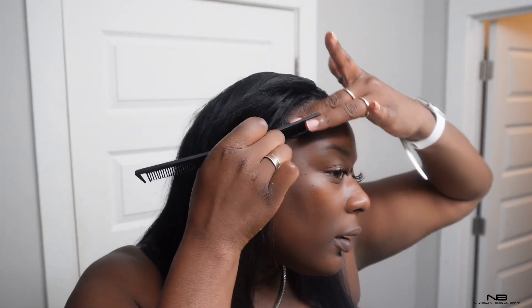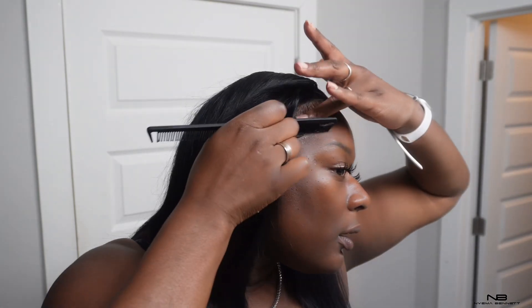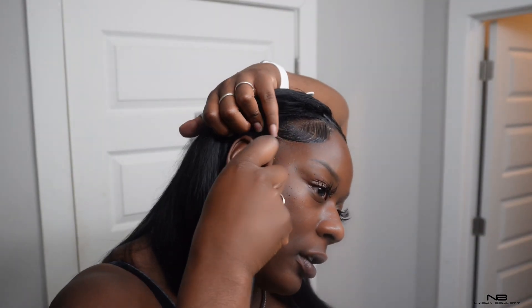So this is a sew-in that I did. And in order for the sew-in to look really good, this is what I do — I just add a little edge control and it's about to boom.